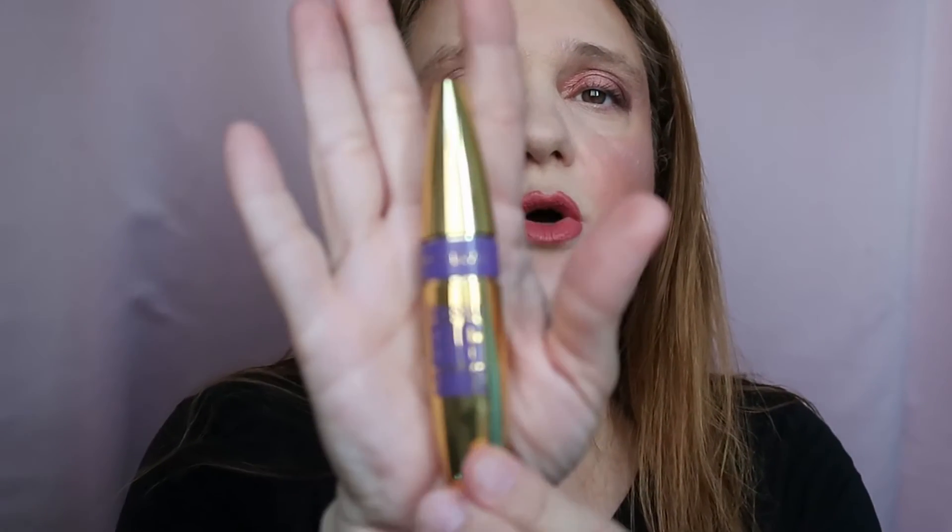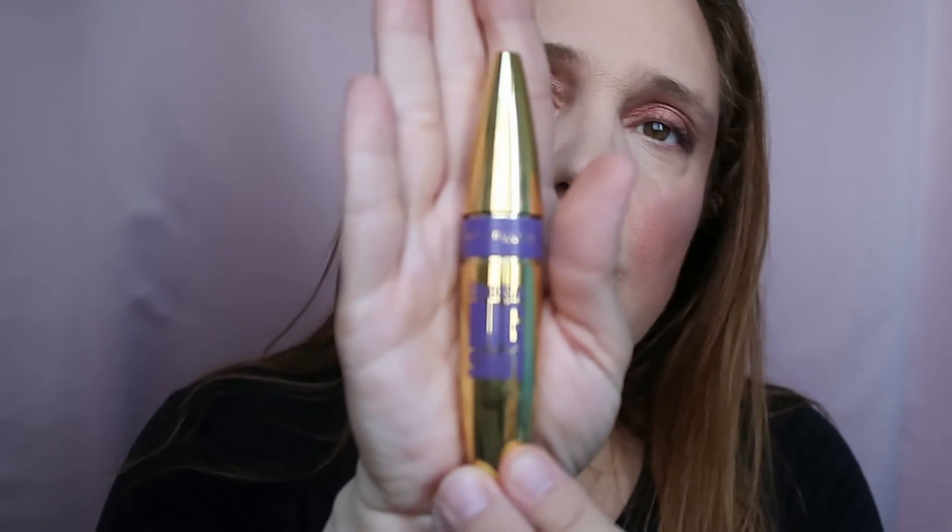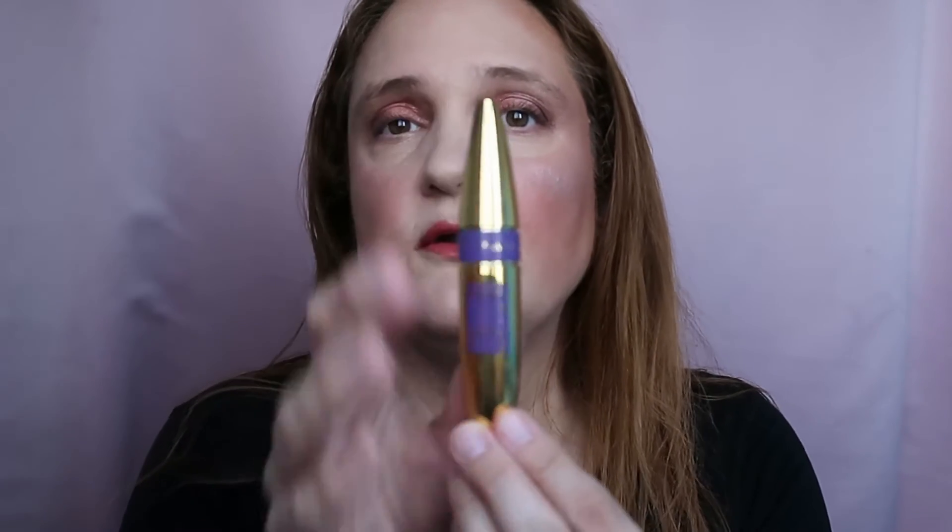For mascara, the Maybelline Colossal Big Shot keeps going — I was sure I'd finish it, but my daughter uses it too even though I tell her not to share my mascara. There's still a lot of product and it still feels fresh. However, the Tony Moly mascara went in the bin — it was too sticky, thick, and goopy, so I got rid of it even though there was still product inside.